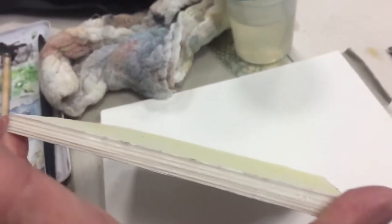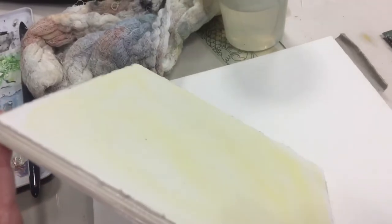So I put a light yellow wash on there to see what would happen, and you can see it didn't buckle even though it's 140 pound paper. I'm going to be able to just go ahead and paint on this with water.